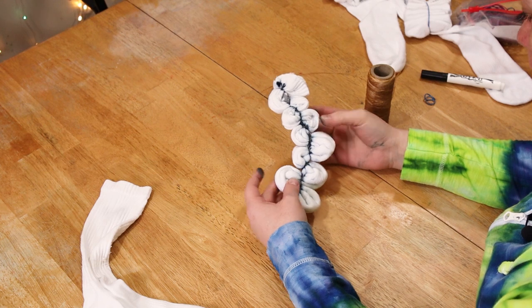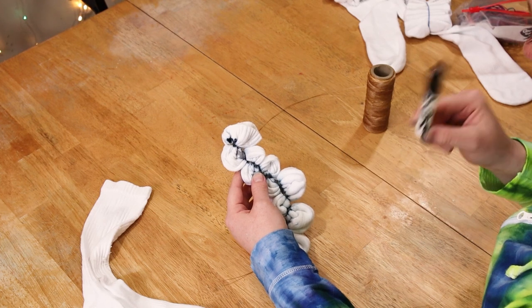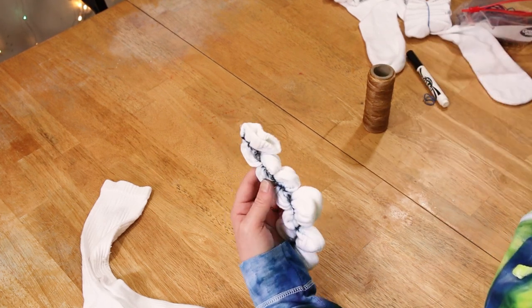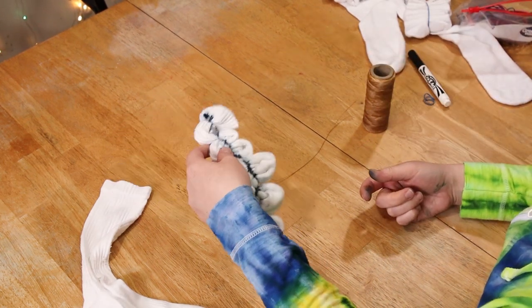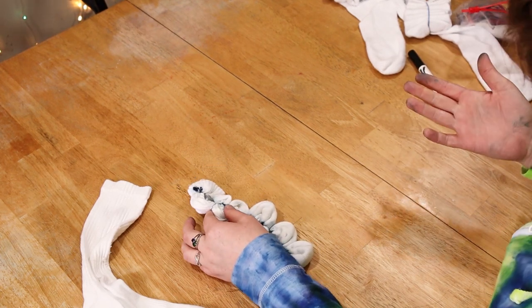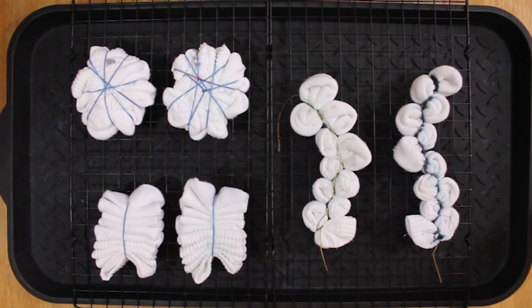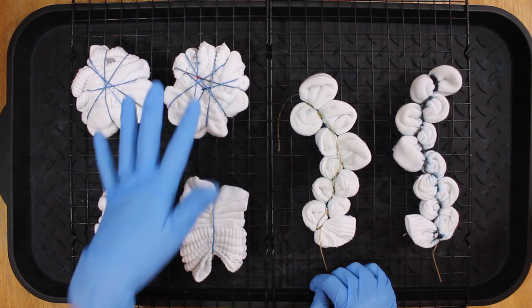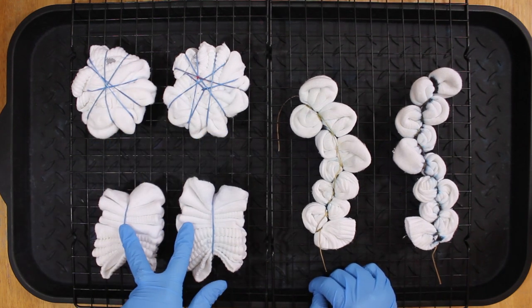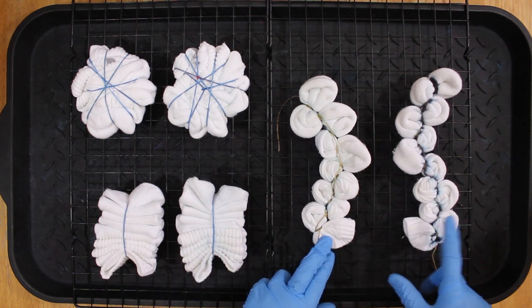So these are our zigzag socks. They will be zigzag on the side, but on the front they will look like triangles. That's our three pair. Now for the scrunch I have teal and purple. For the split socks we're doing yellow and lime pop green. And for the zigzag socks we have black and hot hibiscus.